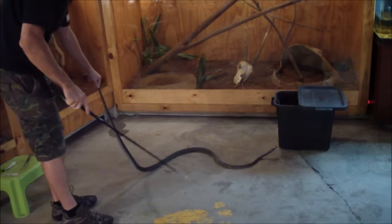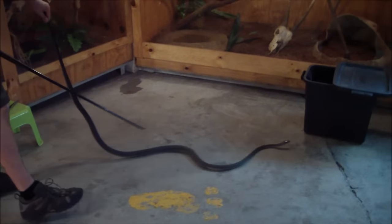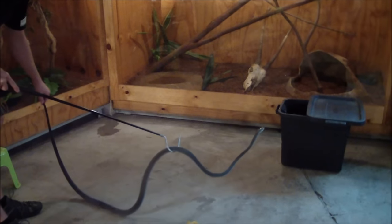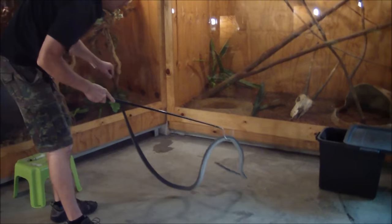We don't want to actually lift her up too much because otherwise the fluid could start coming out of her mouth. As you can see, even after all of that she just wants to get away — she doesn't want to fight with me. She sees me as a threat, but I'm very gentle with her.